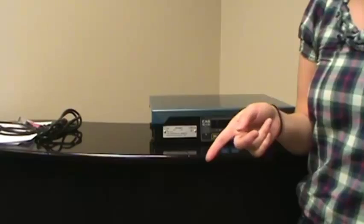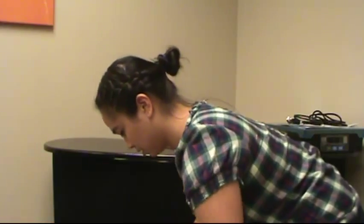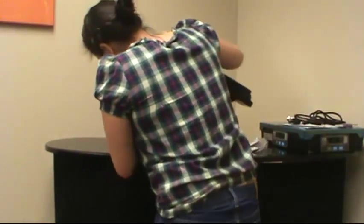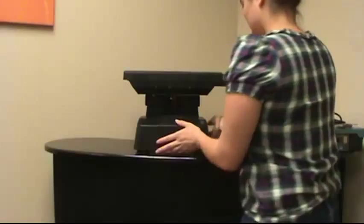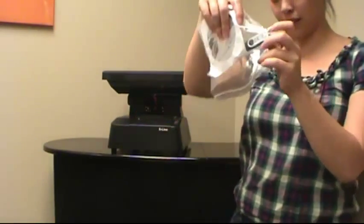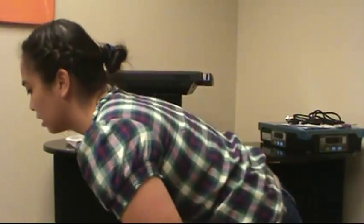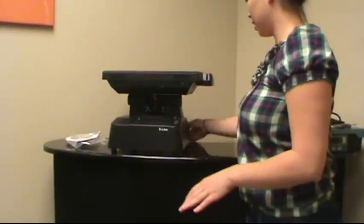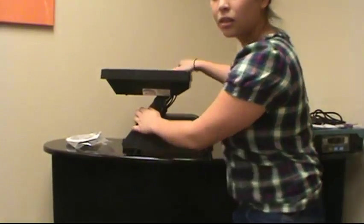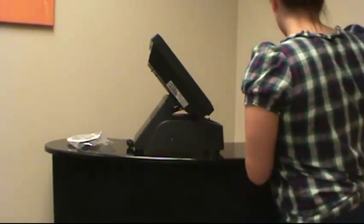Now we're going to open up the computer. This computer should come with a hard disk and a flash drive with a CCS logo on it. And we're going to check its serial number over here on the side, and copy that down onto our equipment verification form.